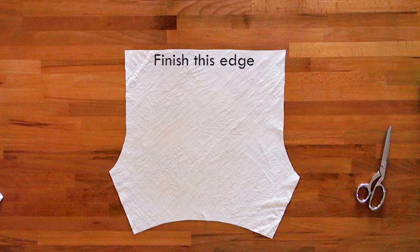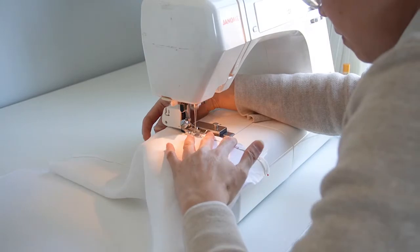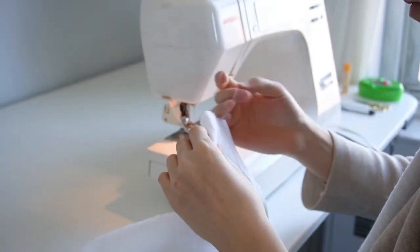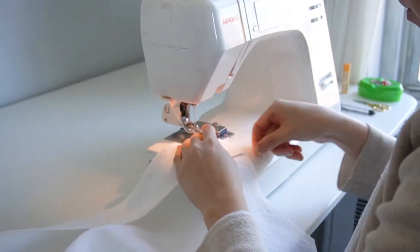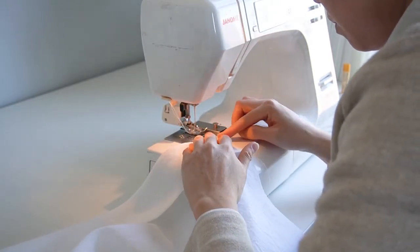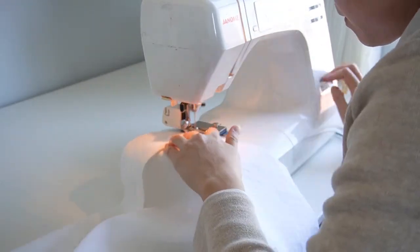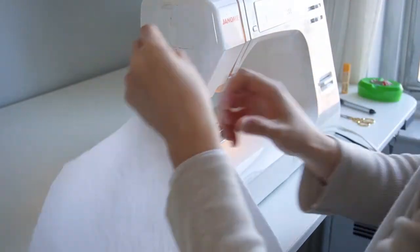Next, finish the top edge of the facing using your desired edge finishing technique. My linen shirt fabric is pretty thin and easy to handle, so I decided to finish the edge by folding over the fabric twice, about a quarter of an inch each time, and top stitching it down. Once the top edge of the facing is finished, fold the facing over at the notch, matching right side to right side. Stitch the side seams with a quarter inch seam allowance. Clip the corners to reduce bulk, then turn the facing right side out and give it a good press.